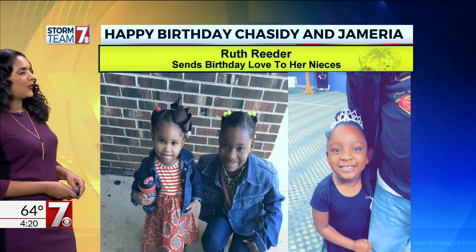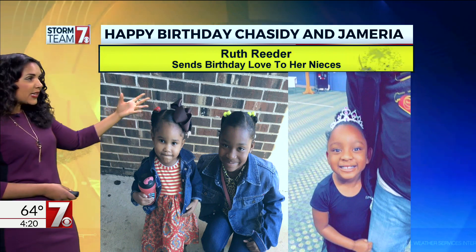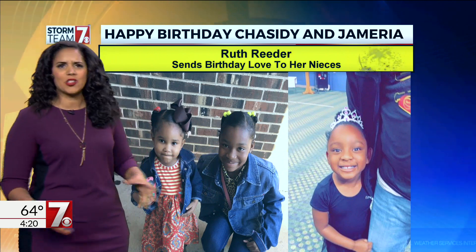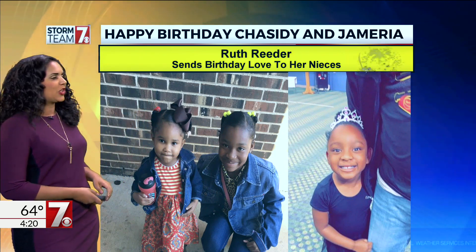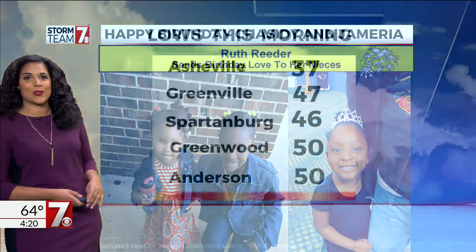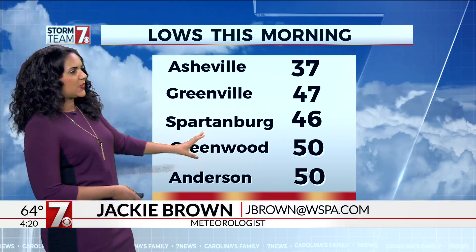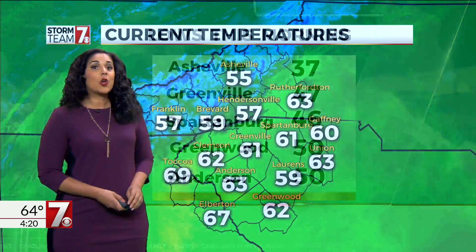I've got to do a quick birthday shout-out before I start weather here. Happy birthday to Chasity and Jameria. Their aunt Ruth messaged me last night and said, 'Can you do a shout-out on the 4 o'clock for their birthday?' Absolutely — sending birthday love to her nieces. Happy birthday, girls. Lows this morning, we saw temps in the 30s, 40s, and 50s outside, and we're going to be much colder tonight.